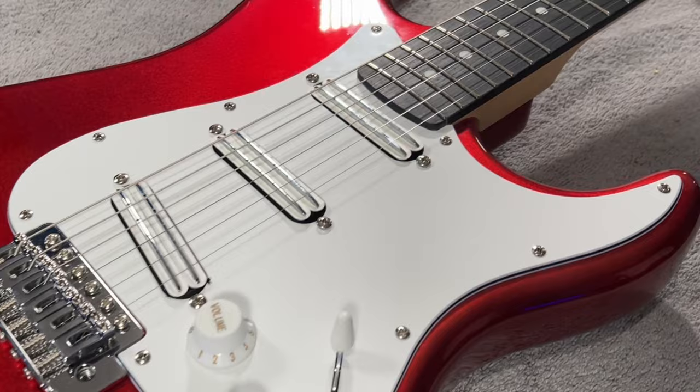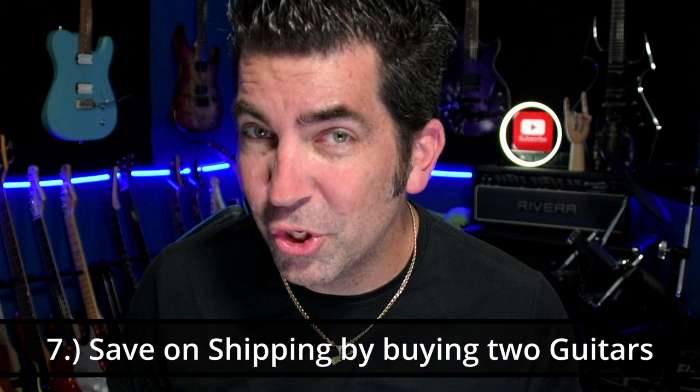Last but not least, number seven — and I wish I'd known this sooner. If you buy two instruments from Thomann, the shipping is the same price. That's right — it costs the same to ship two instruments as it does to ship one. You can buddy up with a friend and each buy an instrument and split the shipping cost, or just buy two guitars. That's definitely something I wish I'd known before buying my first guitar from Thomann, because I likely would have ordered a second to split that shipping cost.